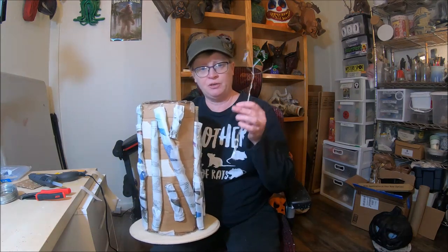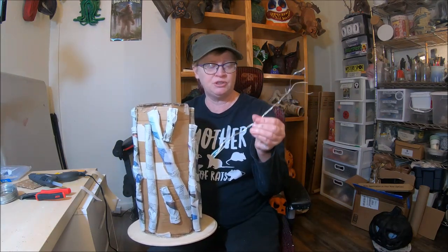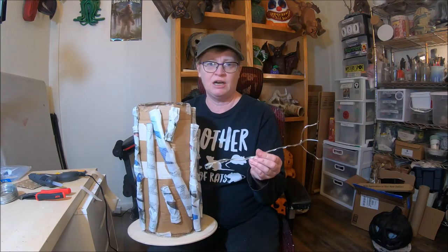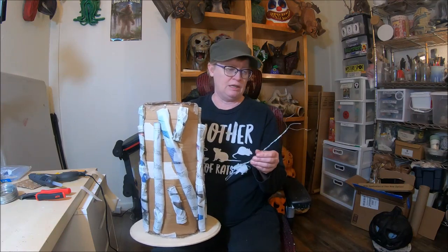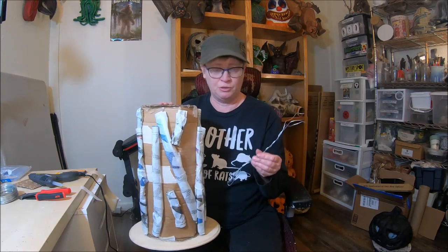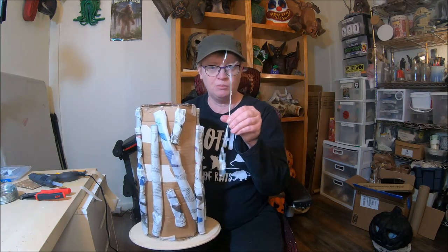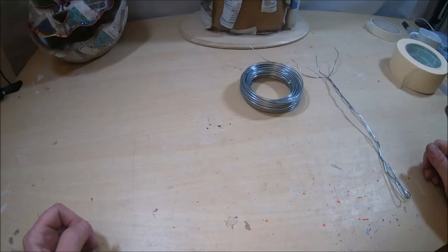Next up, I'm going to show you how to create your tree arms and hands, as well as the arms and hands that you will attach to your jack-o-lantern sculpture, by using bendable wire. I'll show you how to make this in the next steps. This is a pretty simple technique. You're going to want some bendable wire and wire cutters, and also some masking tape.